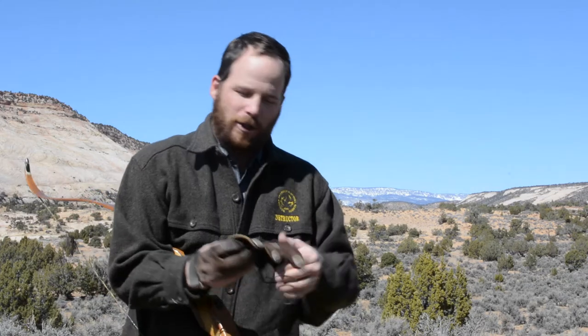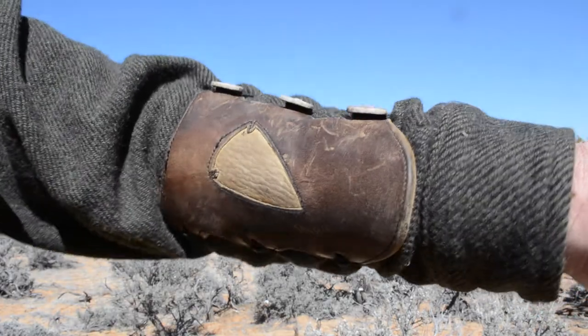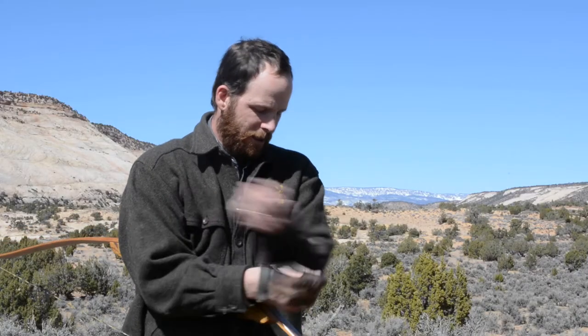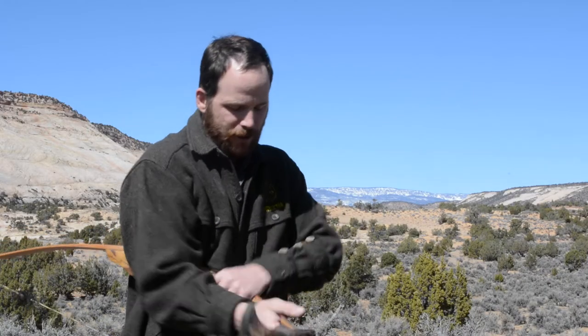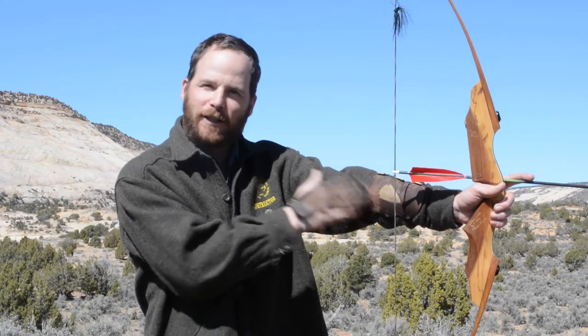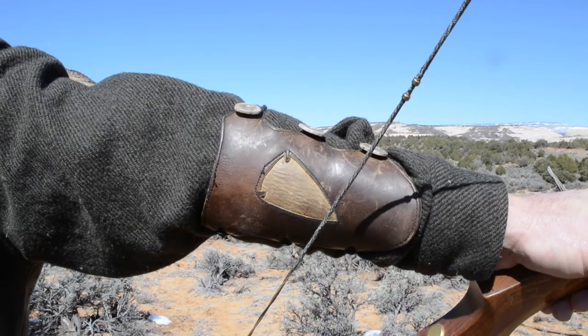So if you put your arm guard on, it can prevent that. It snugs the clothing right down against your arm, holding it nice and tight and out of the way for your shot, so that when your arrow comes forward it's not going to snag on that fabric. If it hits anything it'll be the smooth surface of that arm guard and your shot will stay true.